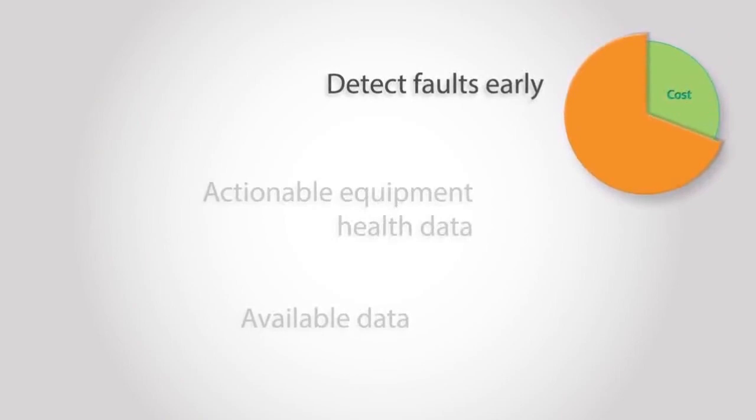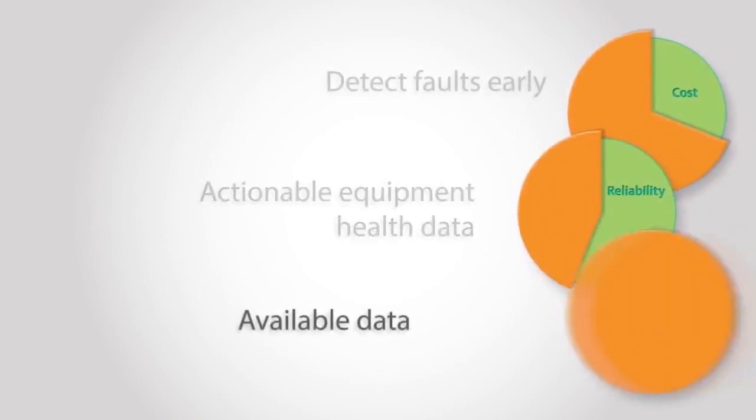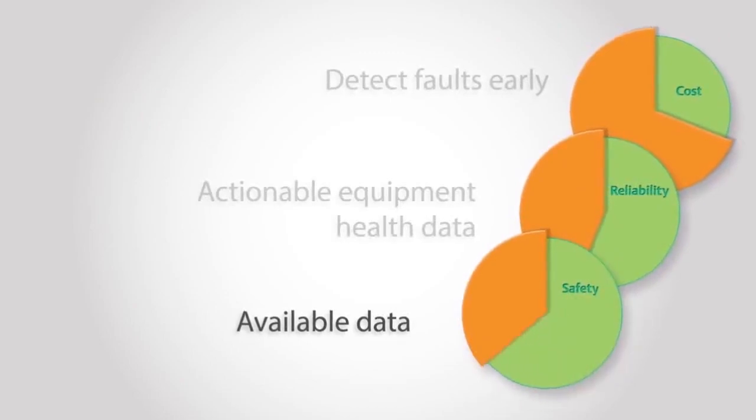But what if you could detect faults early so you could plan for maintenance? What if you had actionable equipment health data? What if that data was available without sending people on site to collect it?